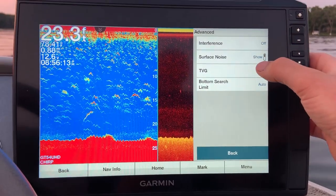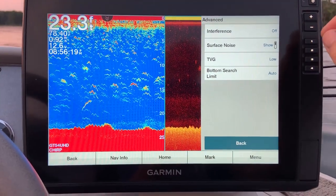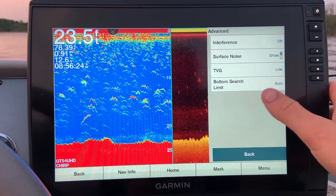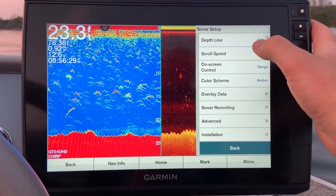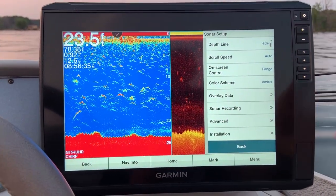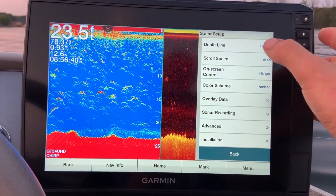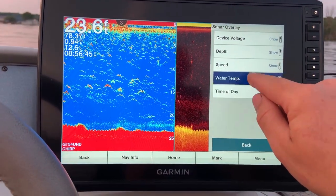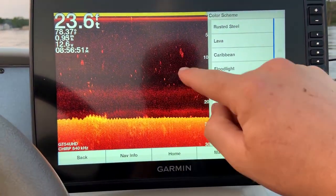Under Advanced: interference I run off or low. TVG I run low, medium, or high depending on the depth of water, but 99% of the time TVG will stay at low. Then bottom search limit, auto surface noise — those show under this screen. Scroll speed I keep on auto — these units know how fast they're going and they sync up with the proper scroll speed to give you a very detailed picture.